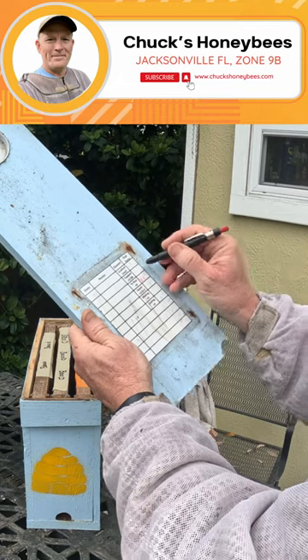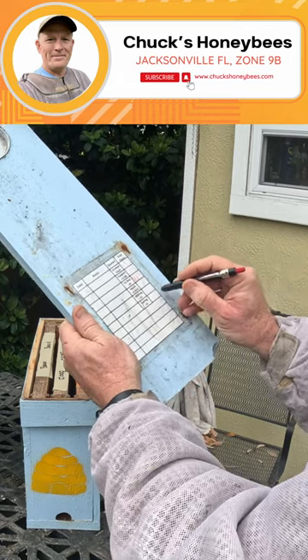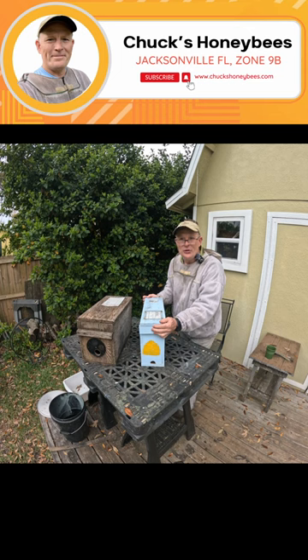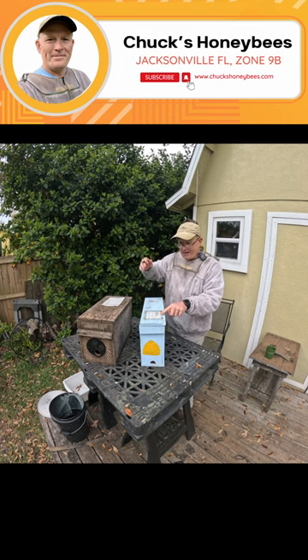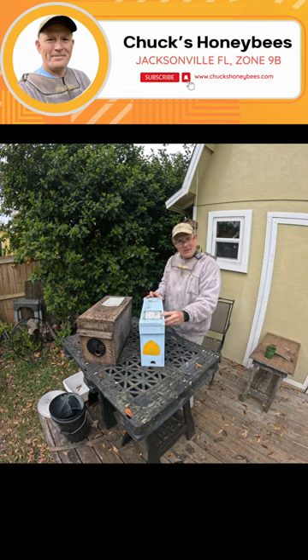The most important part is the date it was grafted and/or capped. If you know either of those dates, you need to come down here and calculate what day it's going to hatch, when it's going to be mating, and most importantly, when it's going to be laying. These two dates are important to have on the individual nuke, so when you're running around your apiary and getting ready to go in, you know: do I need to leave this alone, should I see eggs, or could she be out there flying? These dates are very important to be on every hive with a queen cell in it.